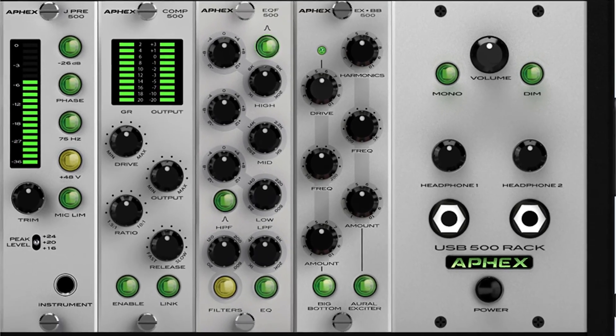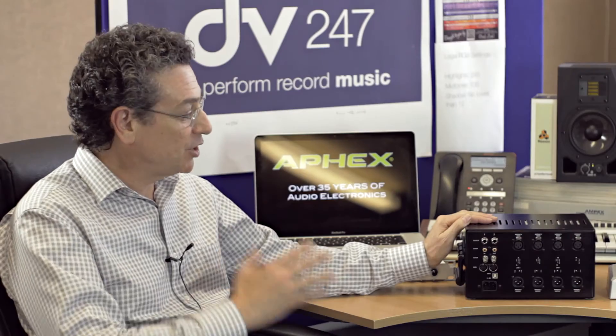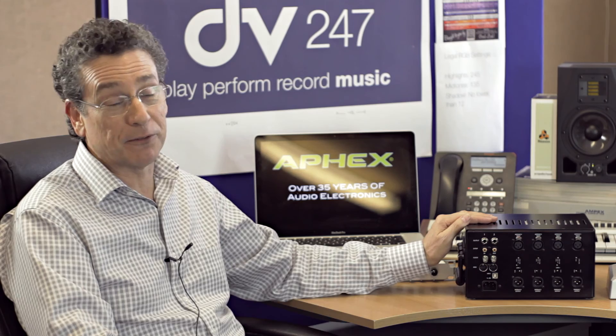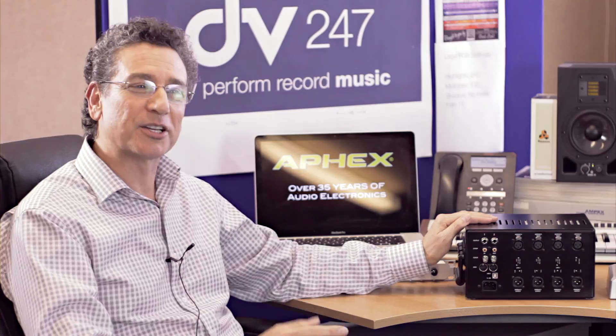One of the questions that's already come up since we introduced this is: gee, this is fantastic — nobody's thought of such a thing — are you going to do a bigger one? And the answer is of course we are. This is the first of a family in a series of products that will come from the new AFX.